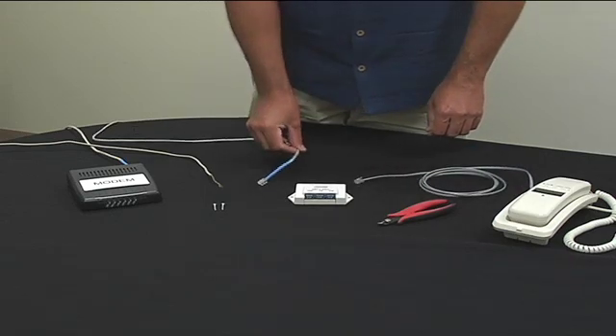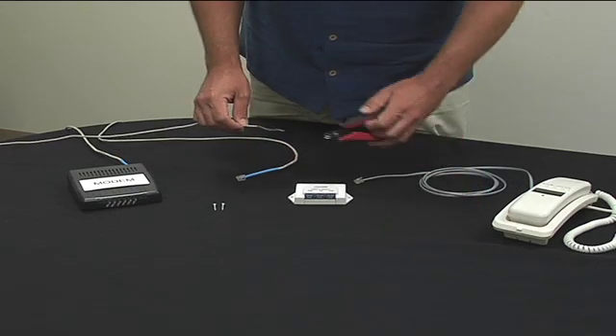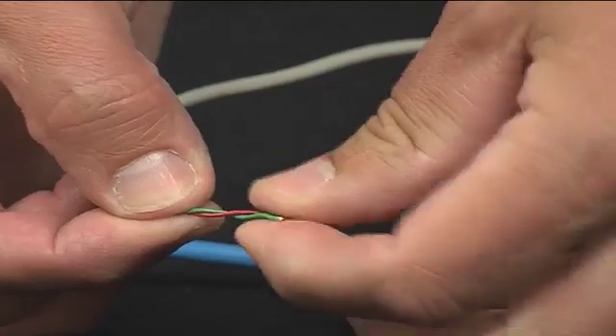To begin, if the phone line has been previously used, cut off approximately half an inch from the end. Do not remove the insulation from the wire and maintain the wire twist.